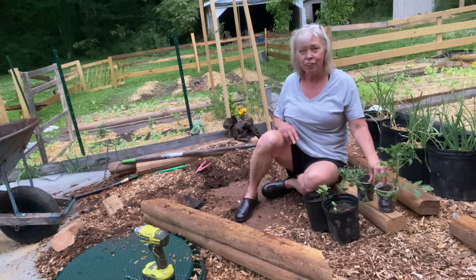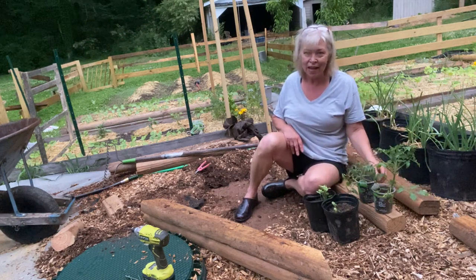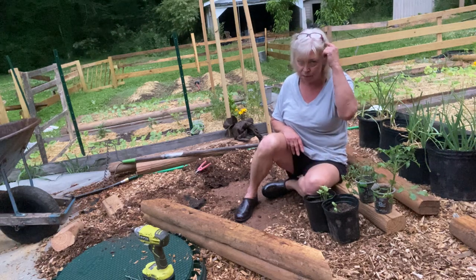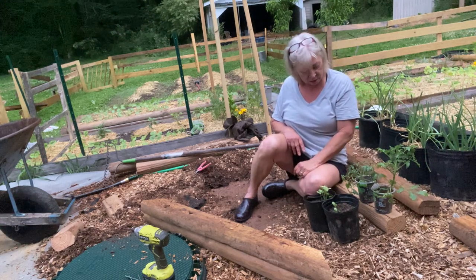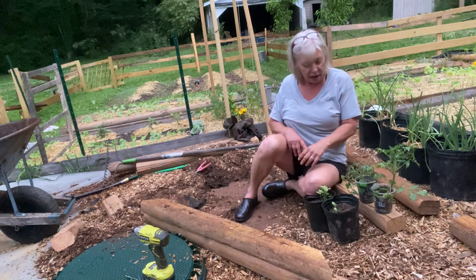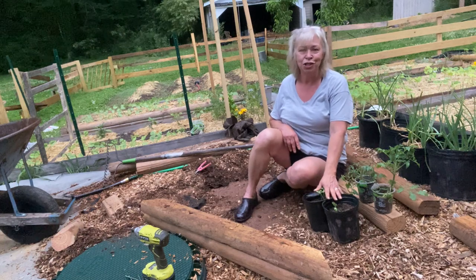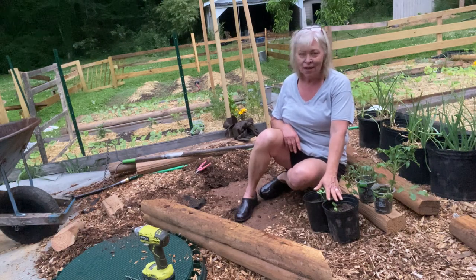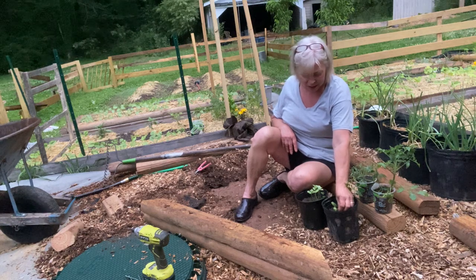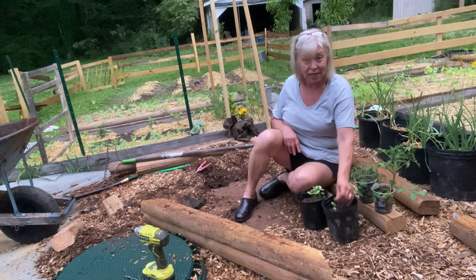So I bought these tomatoes by accident. One's a beefsteak tomato, the other one's an heirloom. I thought I was getting grape tomatoes. I didn't put my glasses on and read the tag — they were under a label that said grape tomatoes. And I have these sunflowers, I think there's like five or six of them.